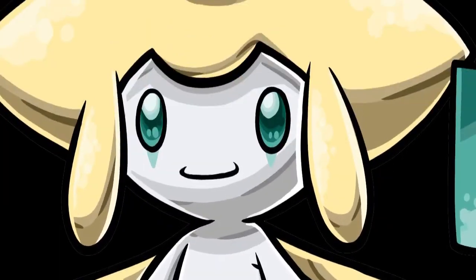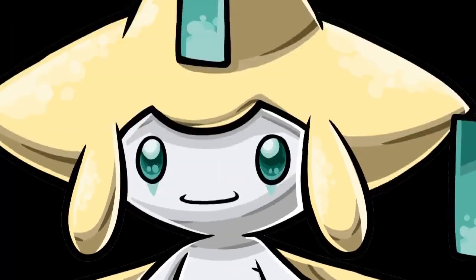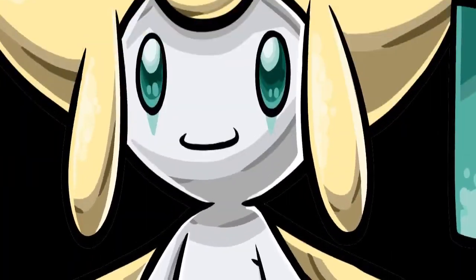Hey guys, welcome to Sleepy Jerichi. Since I didn't have a special Easter video planned, I let LoTag fill in for me. He's gonna teach you how to make scrambled eggs the way he likes it. Please enjoy, bye.